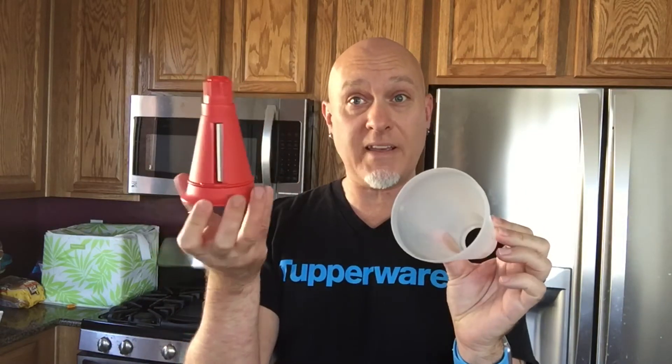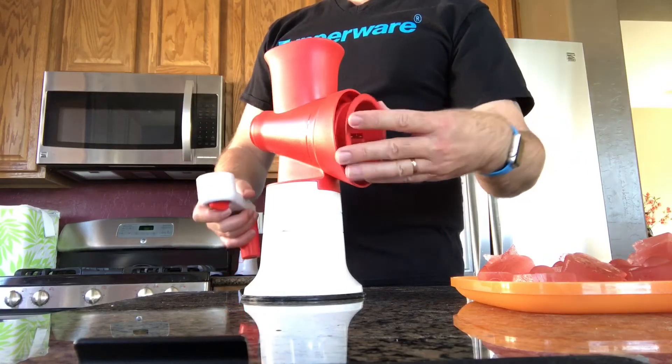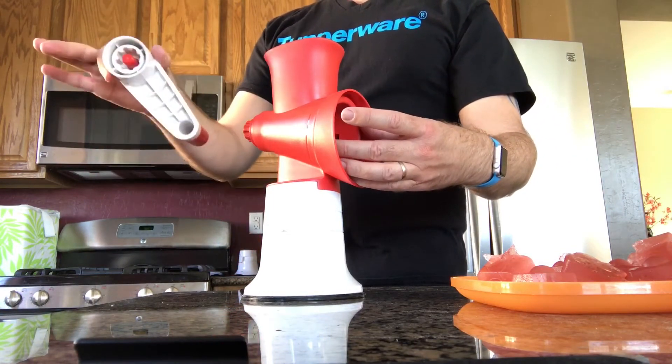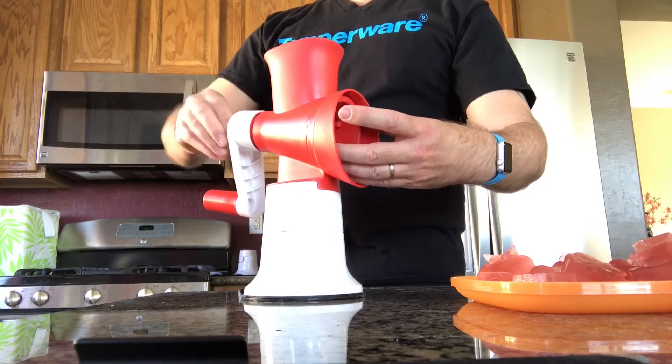So now I'm going to take the ice shaver. It does have a protector on it — you always want to leave the protector on, because these are blades and they are very sharp. That's one thing you have to be aware of. We just take this and insert it right inside the Great Master. The handle goes right on the end and it screws into place.